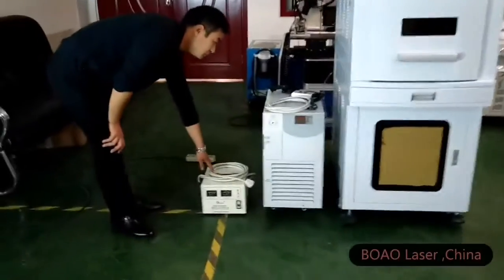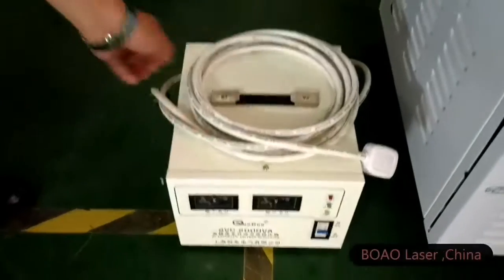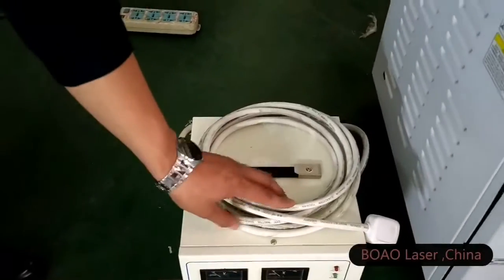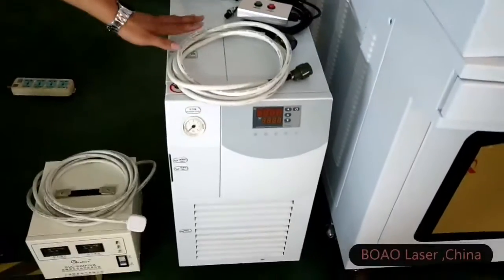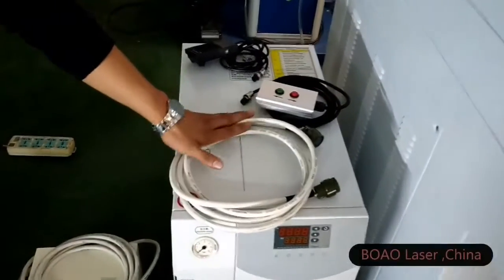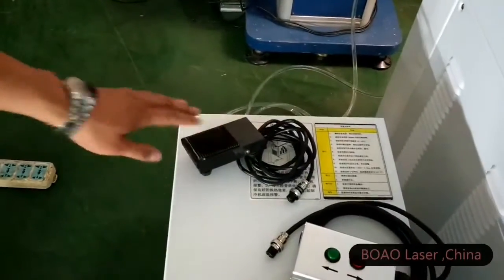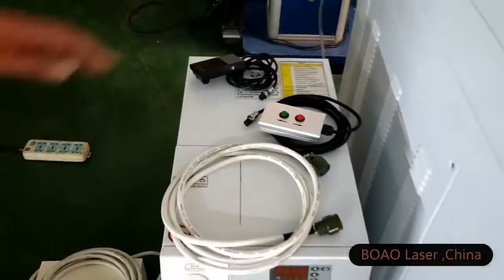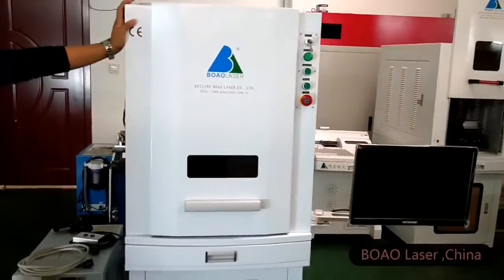This one is the voltage stabilizer for the machine. The water cooling system, the controller, and the switch.